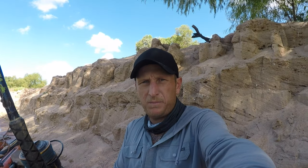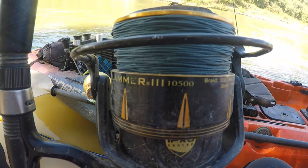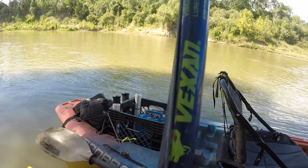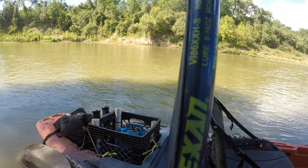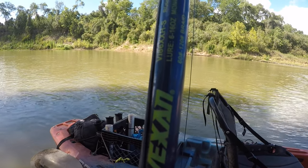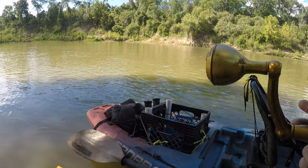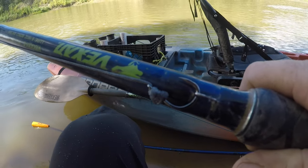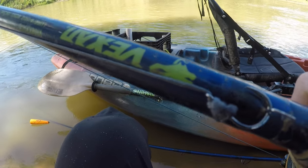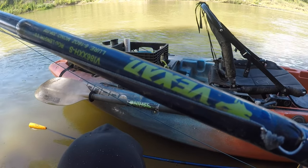I'm going to give you all the 60-second rundown on the gear I'm using. I've got a Penn Slammer 10,500 with 150-pound braid on it. This is a Vexan Inshore Extra Extra Heavy 8'6", braided for 120-pound braid. My hook is a Gamakatsu Live Bait 1-aught J-Hook, and my leader is 550-pound braid.